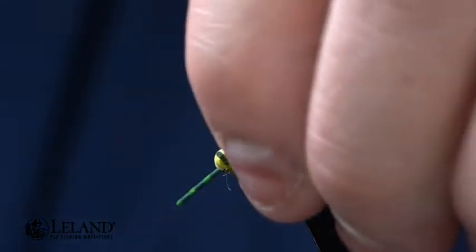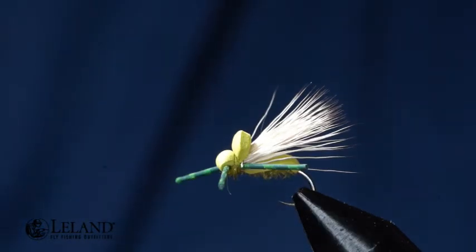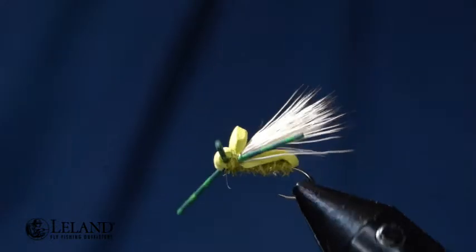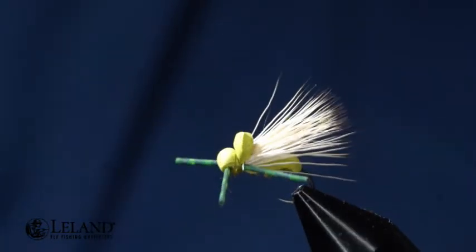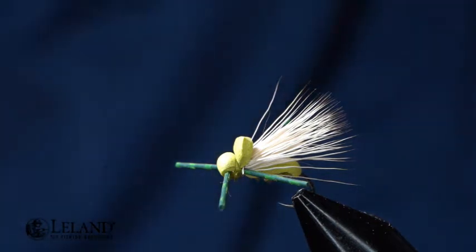Hi, this is Brandon Moon with Leland Fly Fishing. I want to welcome you to fly tying night. Tonight we're going to be tying up this cool pattern — we call it the MSU Attractor. This is a great pattern to fish during a caddis hatch or as a small hopper on small streams or even rivers. It's going to be a great pattern to bring fish to net.